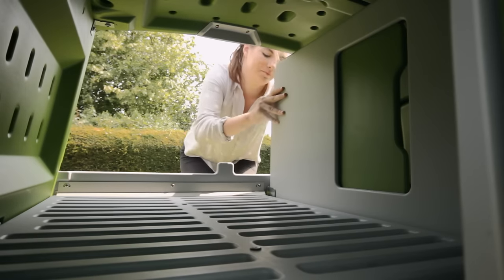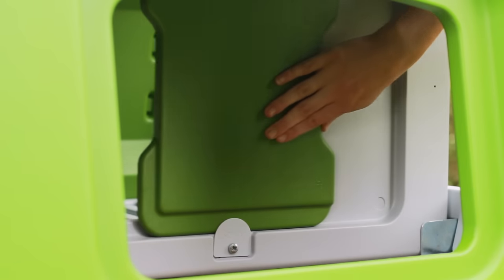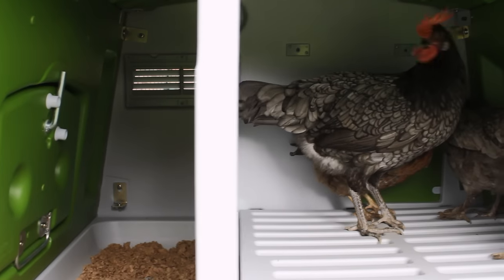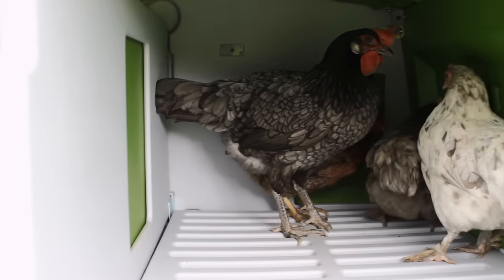The spacious interior has a partition between the sleeping area and the nest box, to ensure your hens sleep in the right area and to keep the nest box clean. The partition now comes with a sliding door, which you can shut at night.